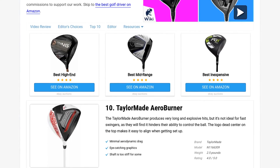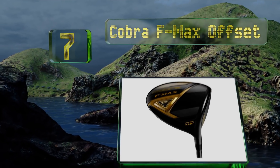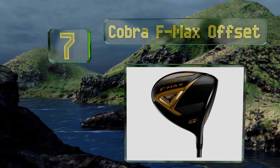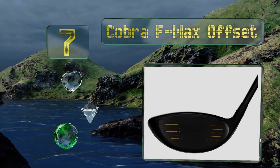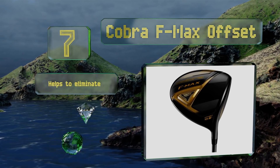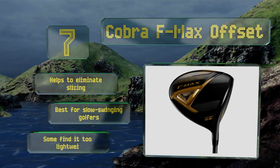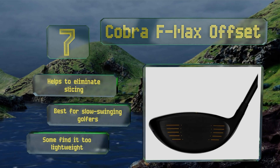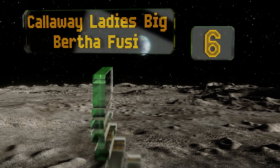At number seven, the Cobra F Max Offset is a good choice for somebody who doesn't want to spend an arm and a leg but wants something better than scraping the bottom of the barrel. It has a back-weighted center of gravity to produce high launches. This one helps to eliminate slicing and is best for slow swinging golfers, though some find it too lightweight.